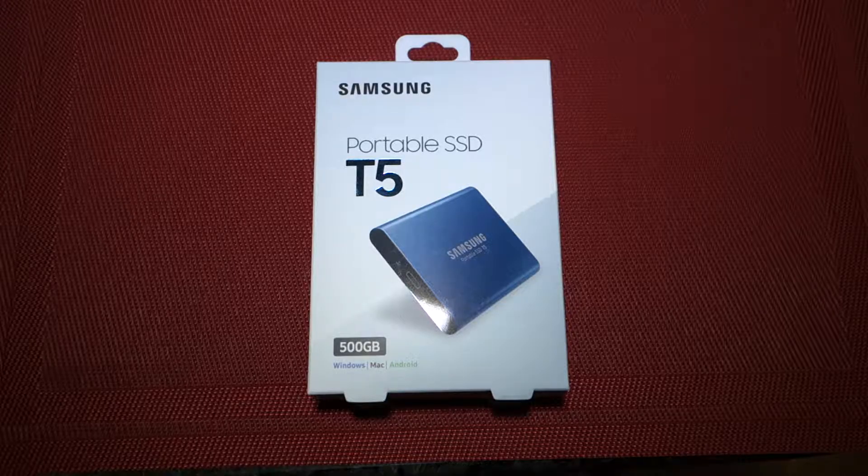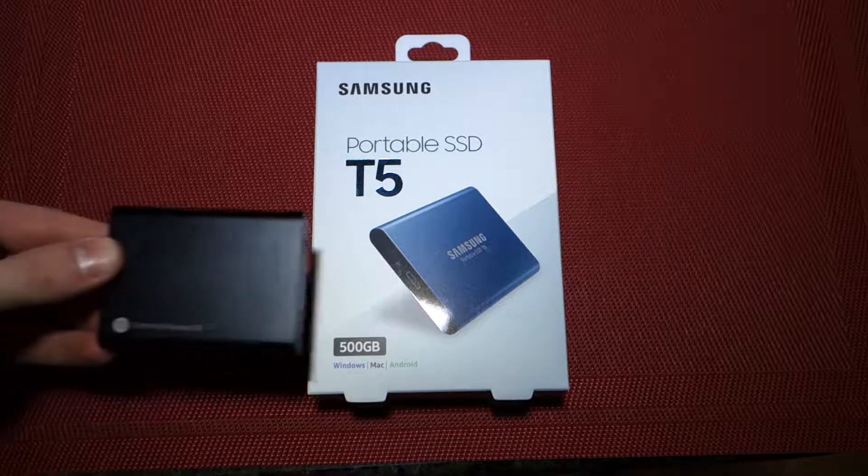The main difference, other than the capacity of course, is that the 250 and 500GB versions come in a blue color, as you can see on the front of the box here, whereas the 1 and 2TB versions come in a matte black color, like this one.